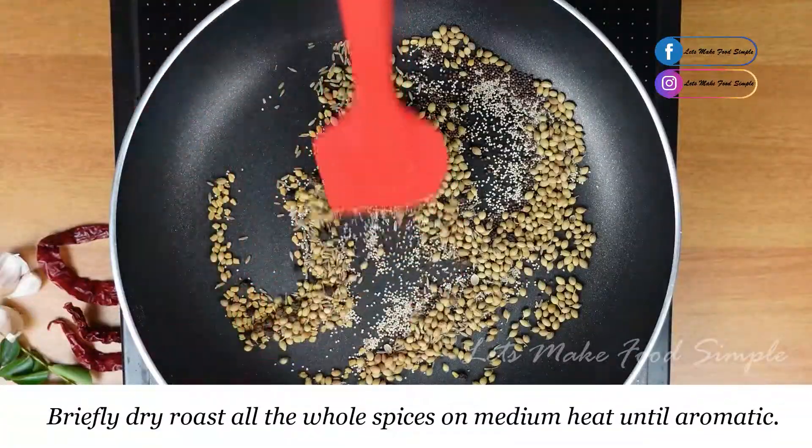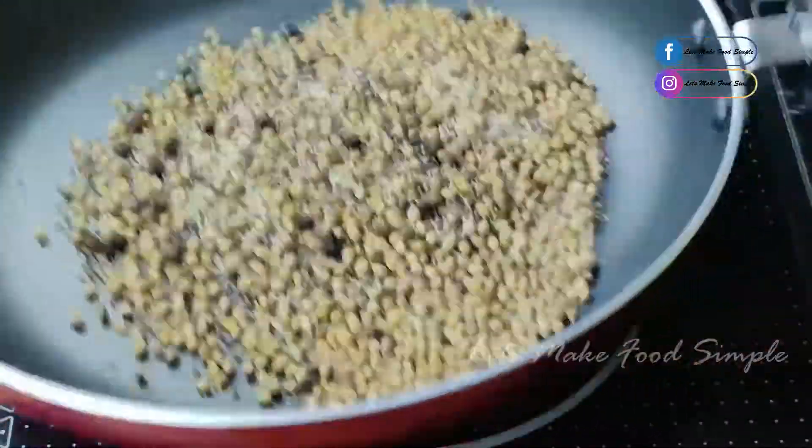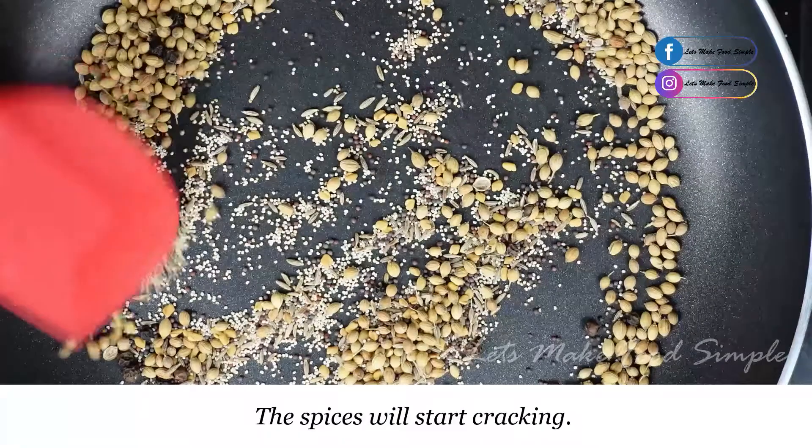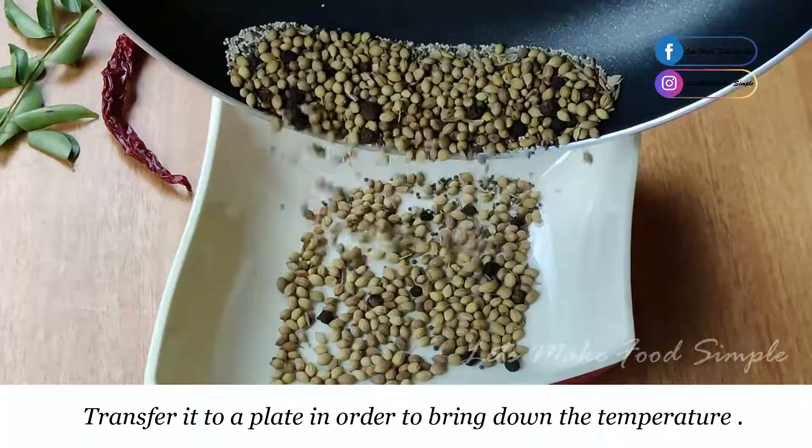Dry roast and add some spices in the pan.